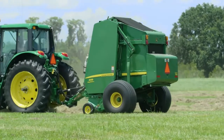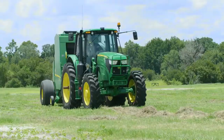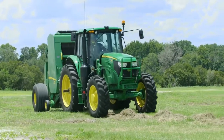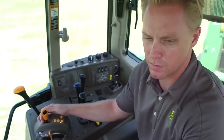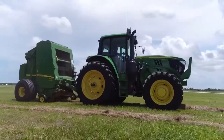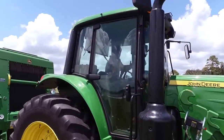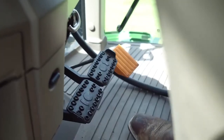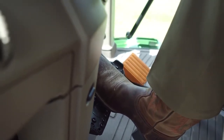A requirement of baling is to stop the tractor frequently when a bale is ready to be wrapped and kicked out. Previously, and with most competitors, clutching and braking the tractor is required. However, in the Command Quad transmission on 6Ms, a new feature called Auto Clutch will make your day easier and less tiresome. Now when the tractor needs to be stopped, simply push the brake which will engage the brakes and actuate the clutch.